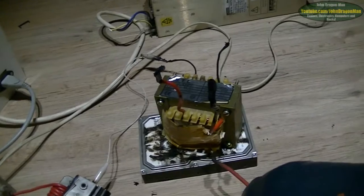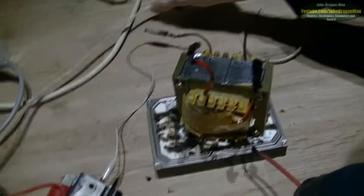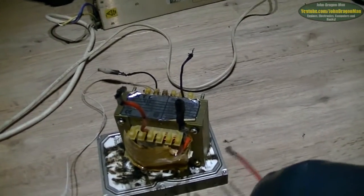Alright guys and girls, we're just going to have a bit of fun with this transformer before we have a thingy. This transformer is rated at 21 volts — I don't know what the heck it came out of, but it's pretty useless voltage. It's going to have fun with some high voltage.